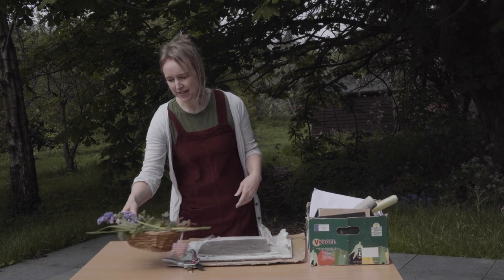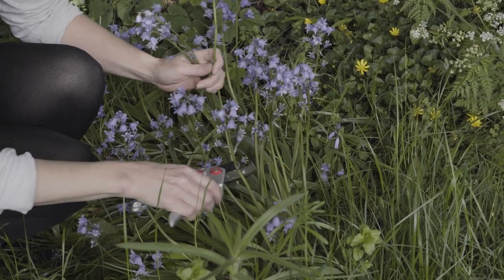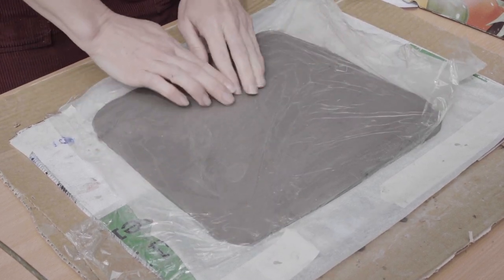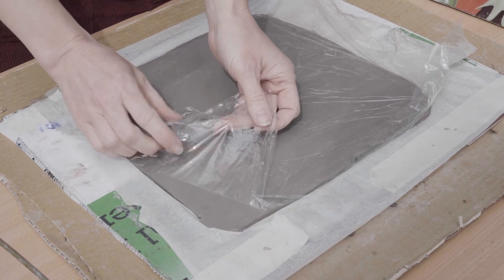We have our bluebells that we picked earlier and this is what we are going to start with. To make our bluebell tile you will need clay, and I have rolled it out.